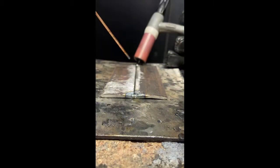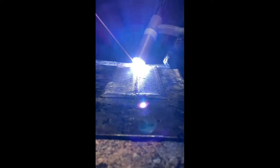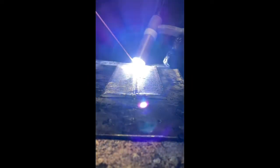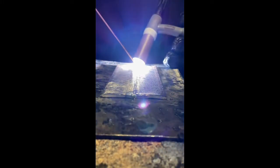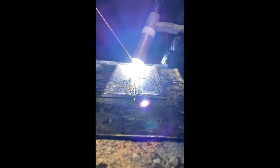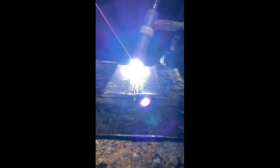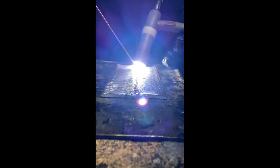I try to kind of level it out as much as possible. I go ahead and do one solid tack on both ends. For this process right now we're doing 70 amps, DC negative. We're just going to be doing a slight zigzag motion, dabbing on every revolution — every time it goes down, because that's where it's closest to my body.